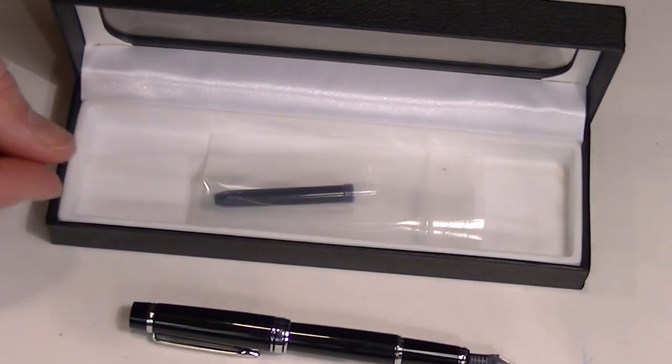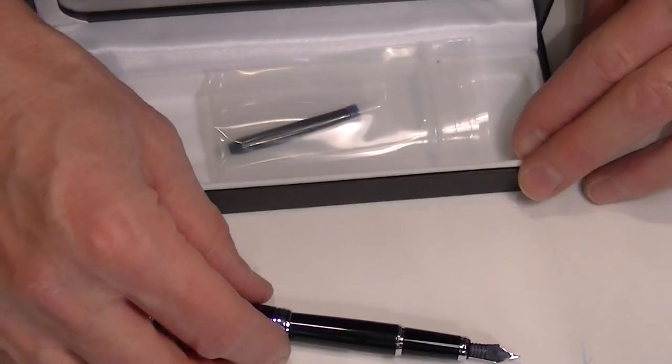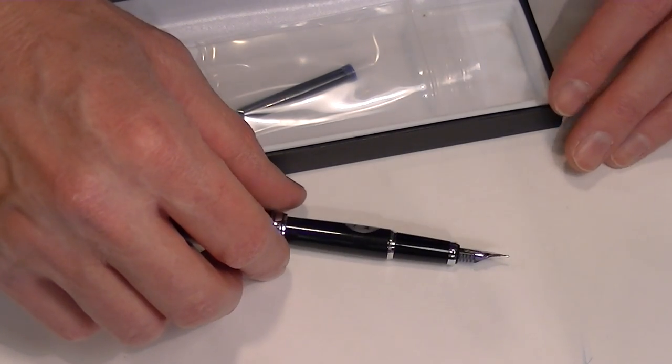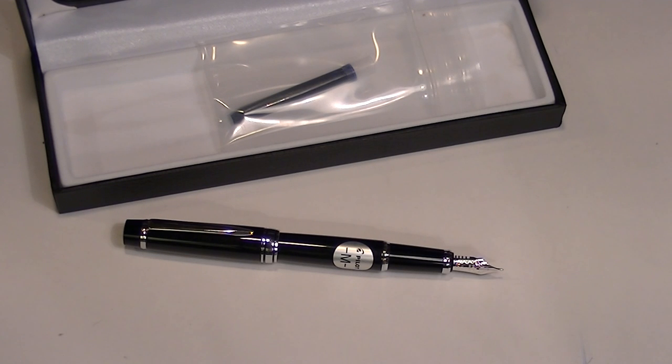There's the user and care guide as well as the additional cartridge that comes with the pen. Pilot is a great manufacturer of fountain pens and they make some great nibs. This is a great fountain pen — get yours today at penchillet.com.